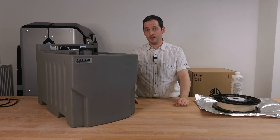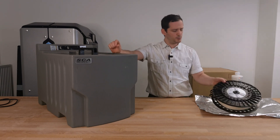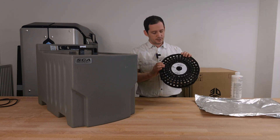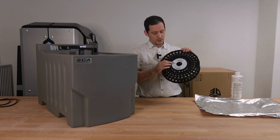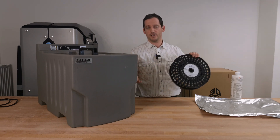Before we can build one of these ourselves, we have to see how this actually works. You may have seen these spools from Stratasys. This is the support material which is soluble. It's called QSR support, or SR30, SR35, SR100 and so on, depending on the printer you actually have.